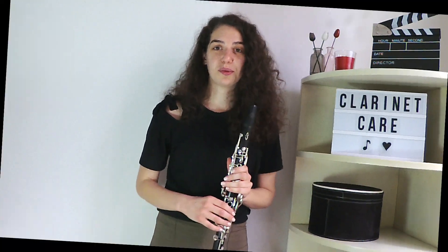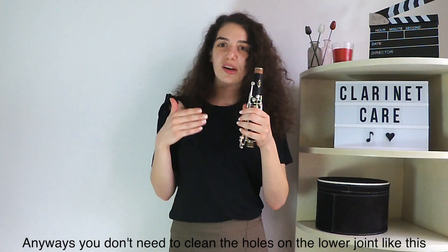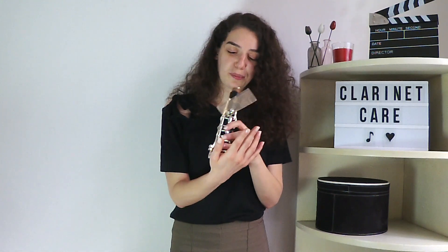Now I'm going to talk about the best solution. You remove the other parts of the clarinet and take just the part where you have the water. Let's assume there is water in the A key, so I took the upper joint. First, you put the cigarette paper between the hole and the key, then close all the holes, cover the lower part of the upper joint with your hand, and from the upper part you blow while opening that key at the same time.